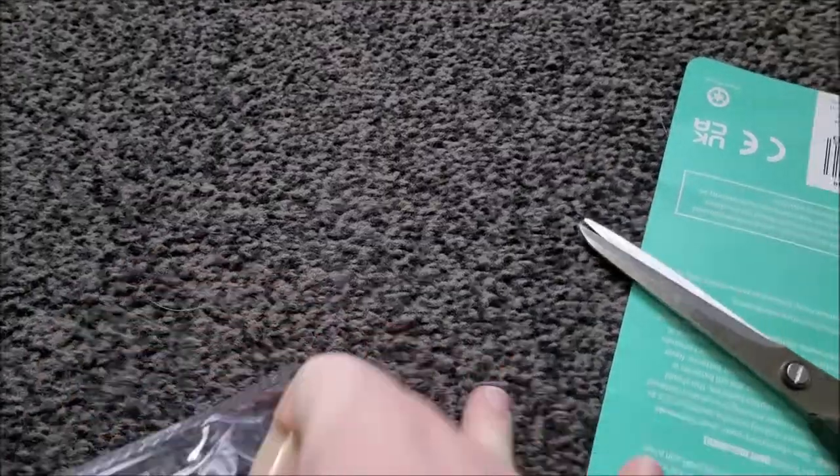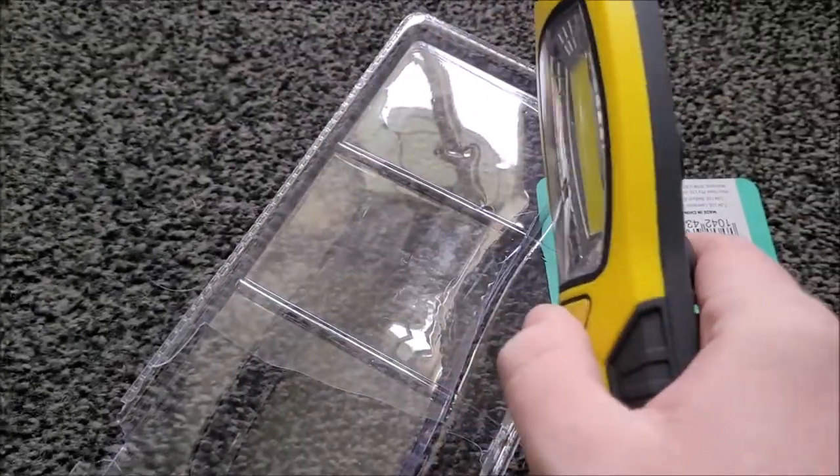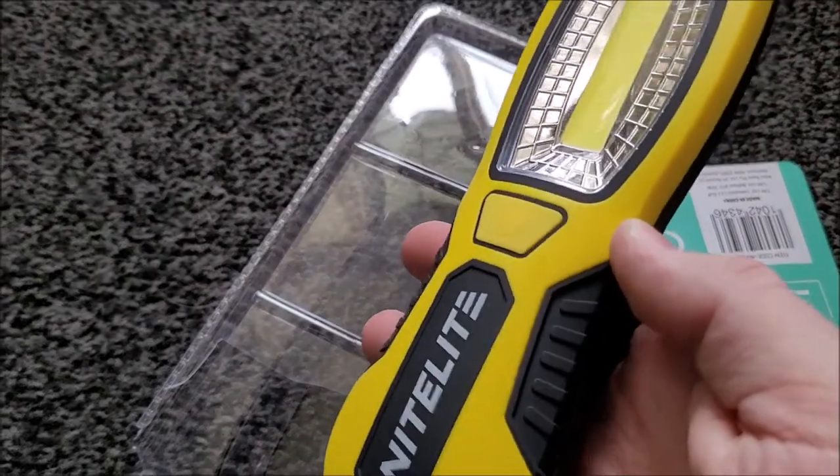Oh, that's sharp! And then try and get the thing out of it — there you go, ta-da! Oh... it's got no batteries in it. Oh okay, I see how it is.